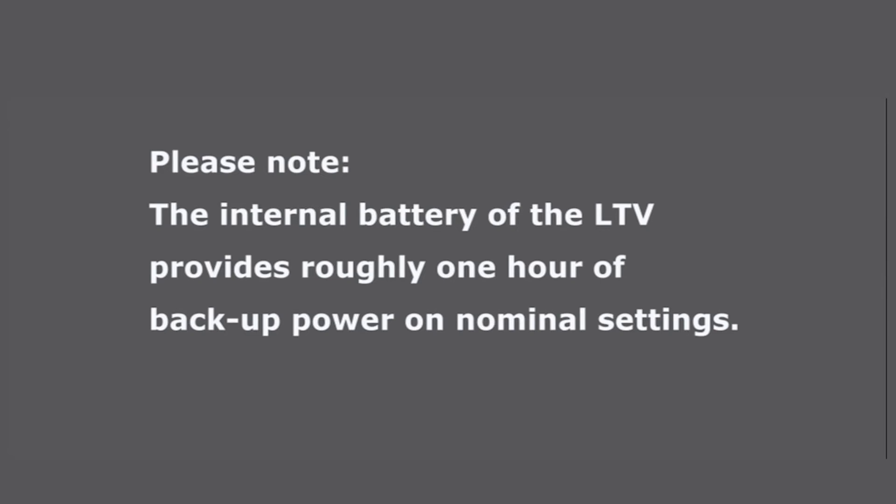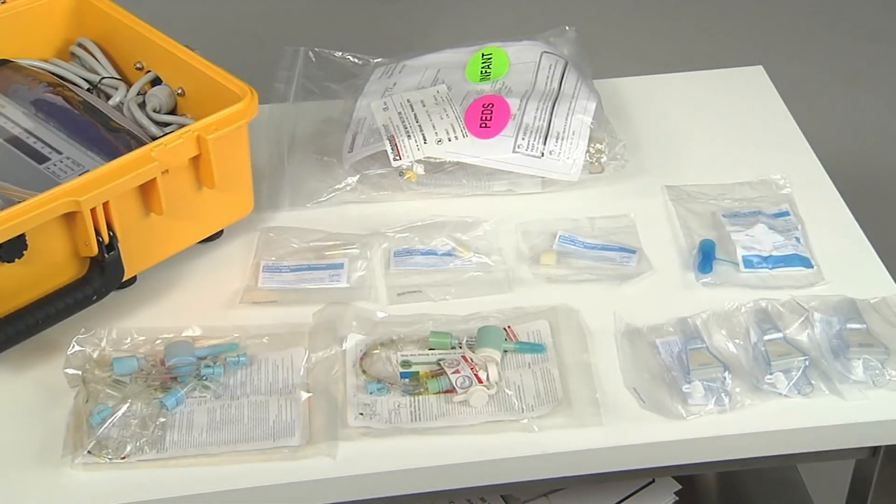There are separate large containers that hold the resupply kits that service the go pack. These will have additional supplies of circuits, filters, and suction catheters. Your emergency coordinators will have information regarding these resupply kits.